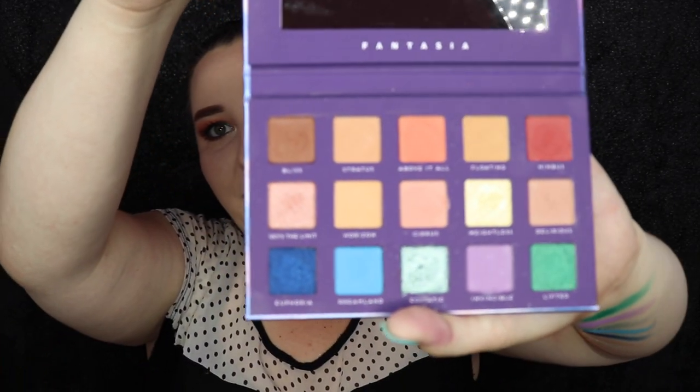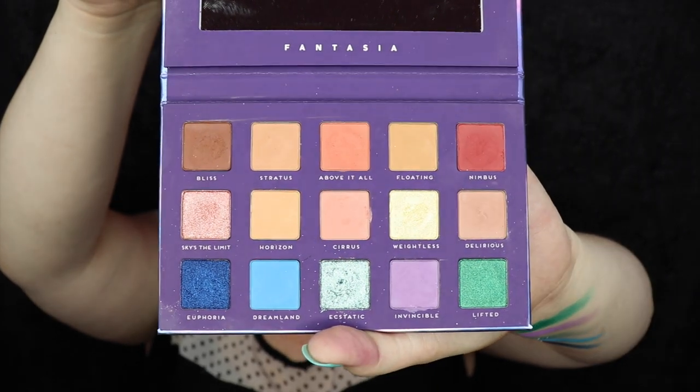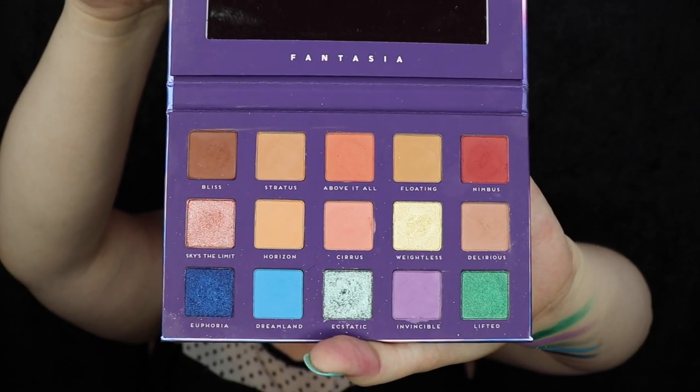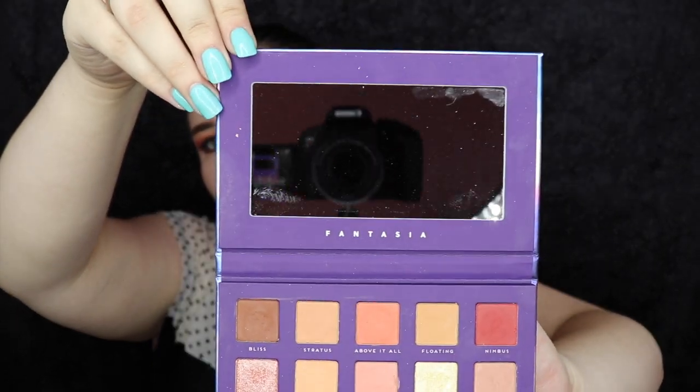So here is the inside of the palette. Should look very familiar, just like the Tropic palette. Might be ordered a little bit differently. And we've got our super big mirror, like always. And this is always cruelty free.